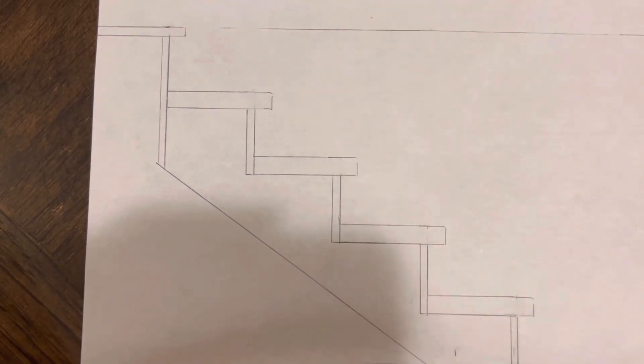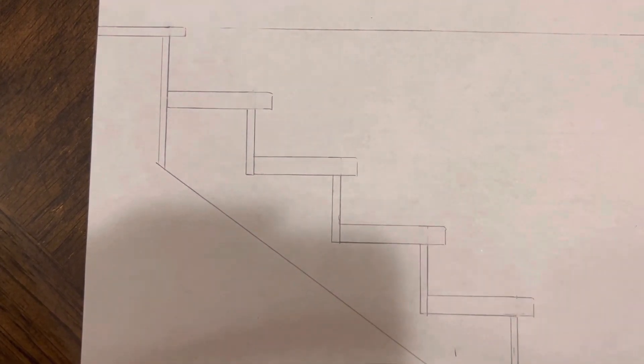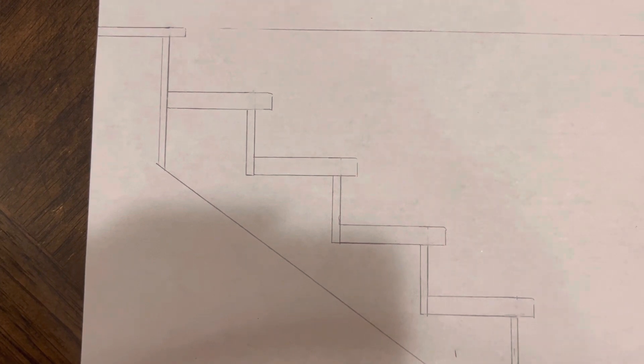What's up guys, doing my follow-up to the stair building videos I've been doing lately. I just wanted to give a more concise explanation of how to lay these out. I showed you a scenario with a landing in part one and part two, and this would probably be a standalone video that should help you to build any set of stairs.